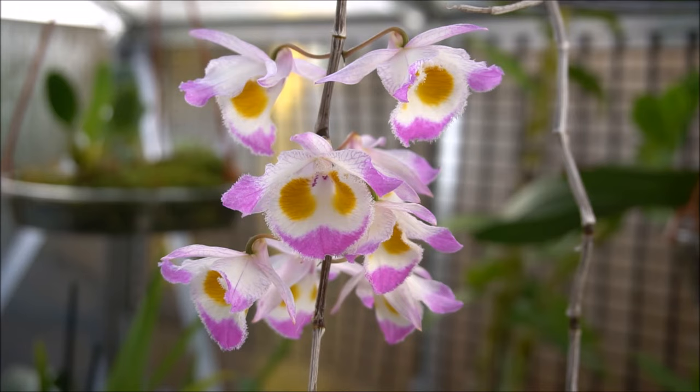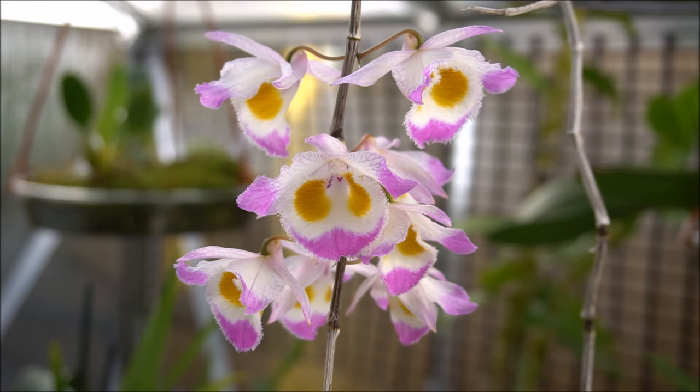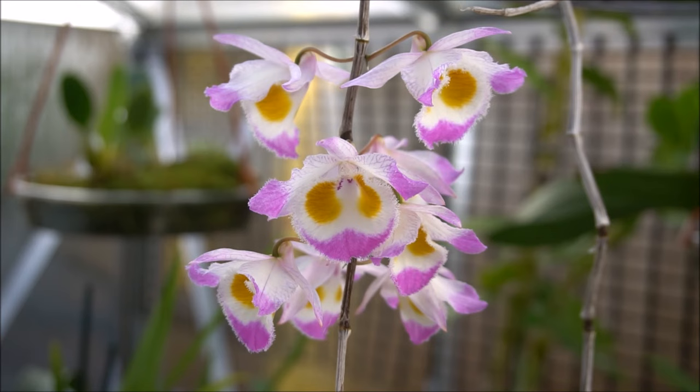We've got another Dendrobium in flower as well, which we'll be having a little chat about in another video. Thanks for watching — I hope you've enjoyed this brief video and there'll be plenty more content coming soon. Don't forget to give us a thumbs up below, and if you like my channel and the content, please subscribe. Thanks for watching.